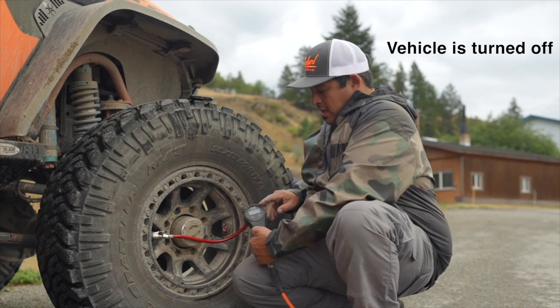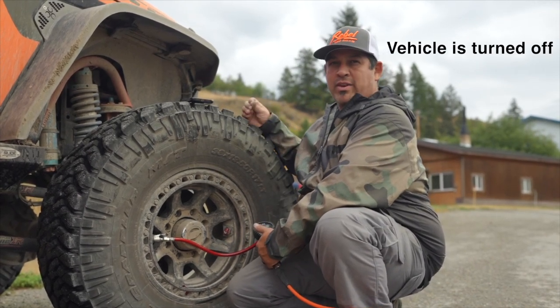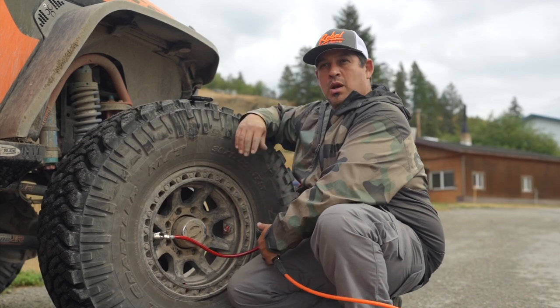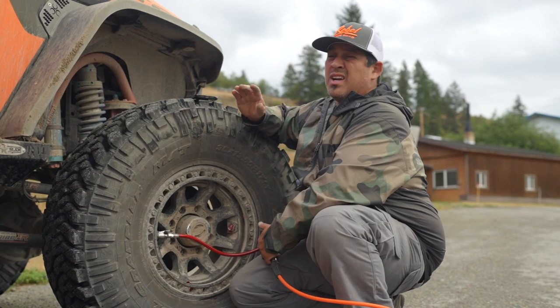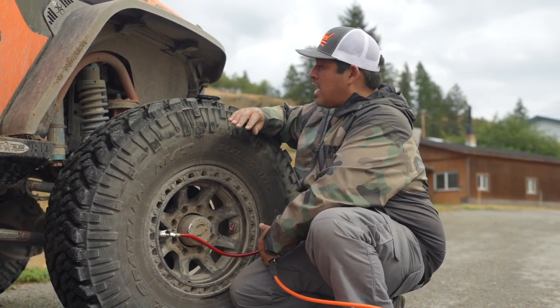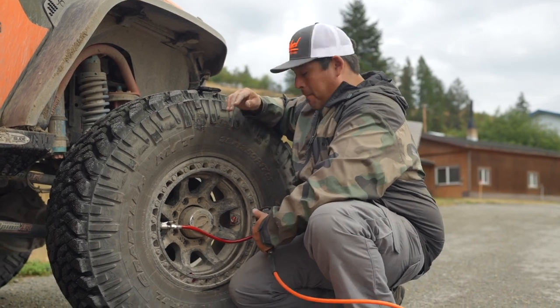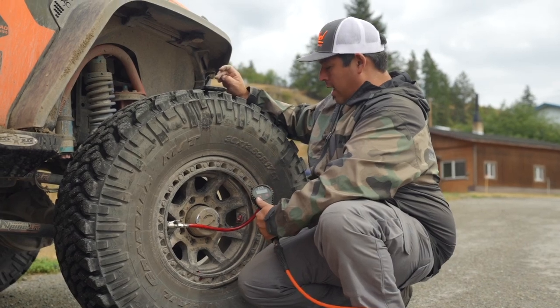We're testing how long it takes to take a 38-inch tire from 14 PSI up to 36 PSI for safe driving conditions. We're out here in Montana, right near the border of Canada. We've taken these tires to 25 PSI for most of the trip, took them down to about 14-15 PSI for the remainder. We're going to hit the stopwatch and start it now.